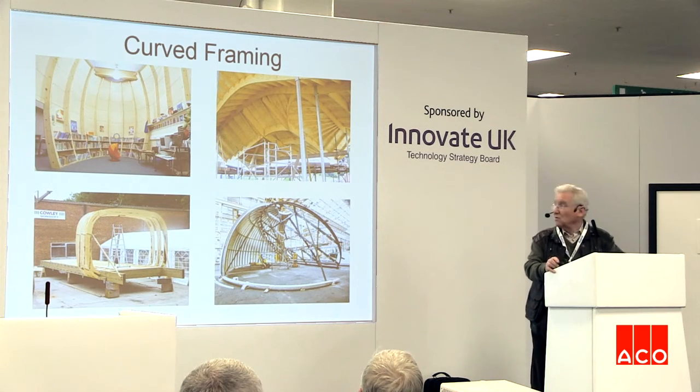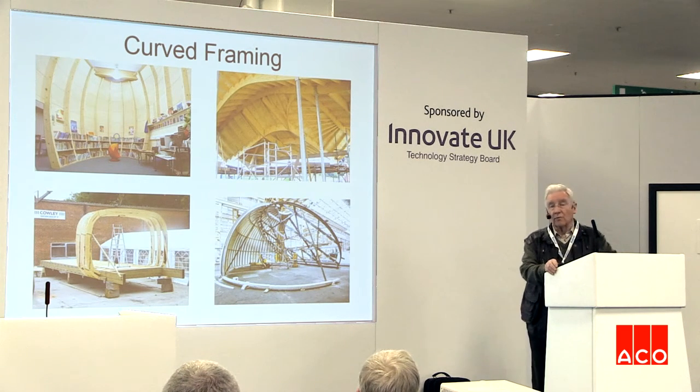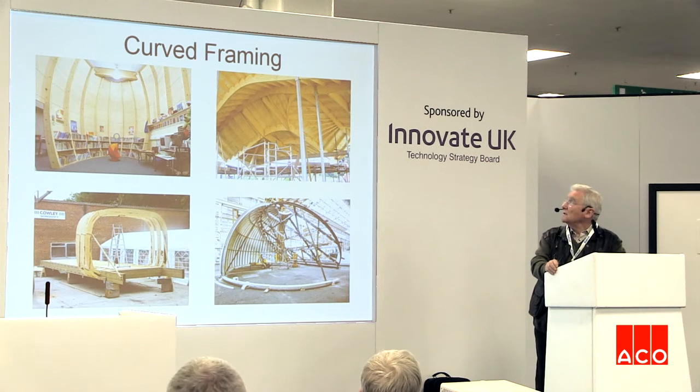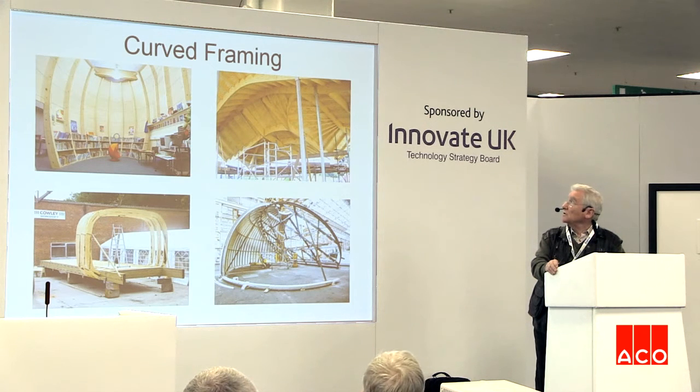Moving on to other ways of forming curves, the introduction of laminated veneer lumber has given us a much better palette to work on. Top right there is Maggie's Centre at Dundee. In that case we've taken three layers of LVL, 21 millimetres thick, and vertically laminated them so the beams can be curved on plan. They're then profiled on a CNC machine to exactly what the architect would like, so we're not constricted by rules of radius and lamination thickness. There's no repetition, no opportunity to make several of anything.